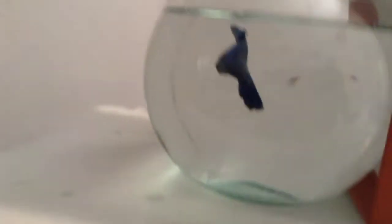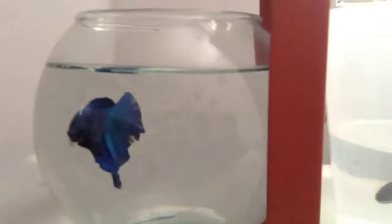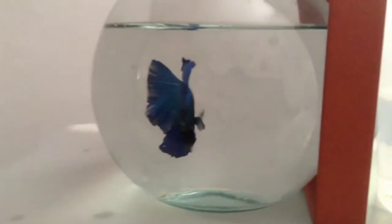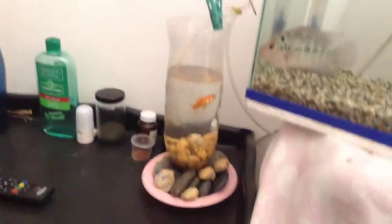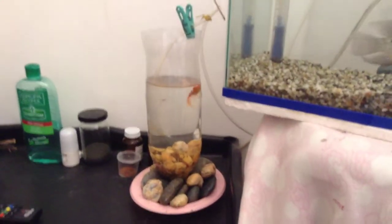And here is a betta fish - blue moon color. It looks pretty nice. And here are some carpa fish.